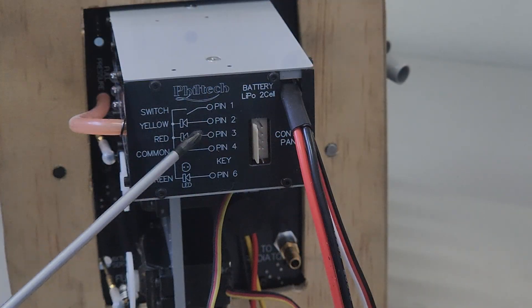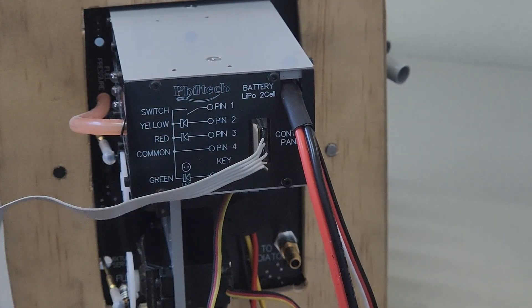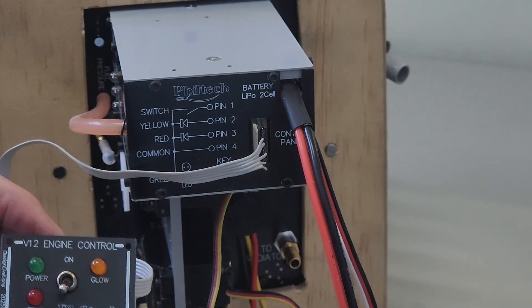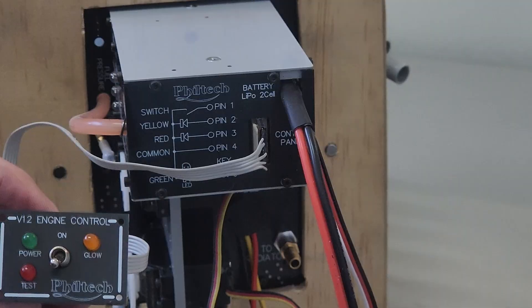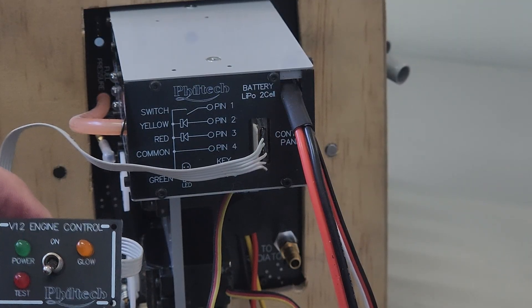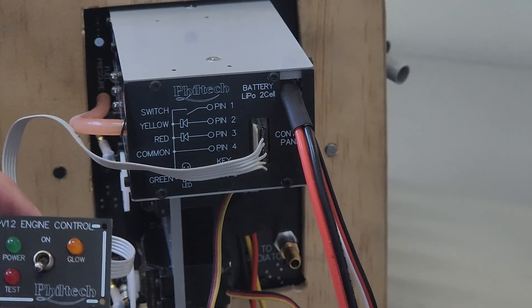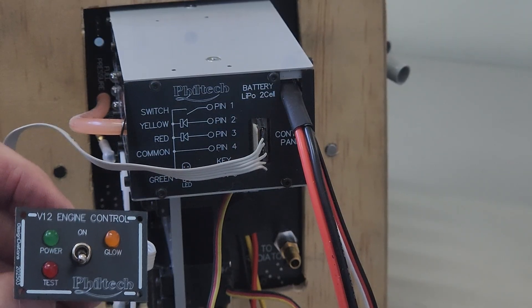Here we are looking at the rear of the electronic box. We've got a connection socket here so that we can plug in this little miniature control panel. This control panel could be mounted, for instance, on the inside of your cockpit or maybe somewhere else on the fuselage. When the battery is plugged in and the switch is turned off, the three lamps light in succession to show they are operational and the battery is connected. The electronic system is now in standby condition and draws very little current, and can remain in this condition for lengthy periods.